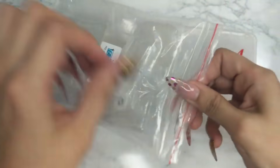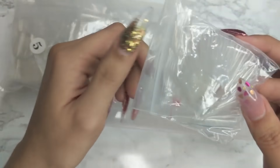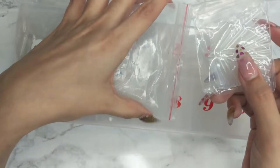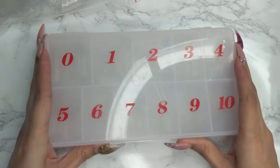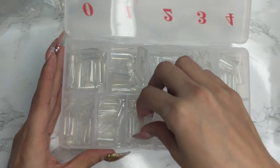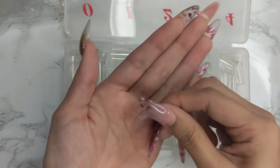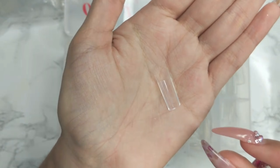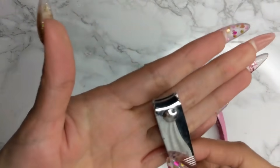My favorite pre-pinched square nails come in a 500-pack. They're very worth it — pre-pinched with a beautiful C-curve, very tapered in so they come out looking great. They're not as wide so you don't need as much filing unless you want a coffin shape.